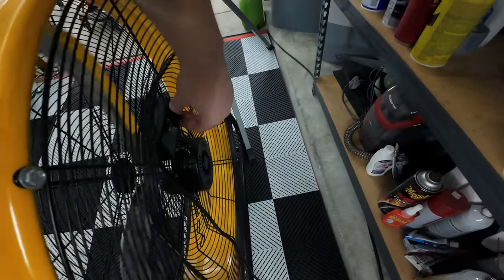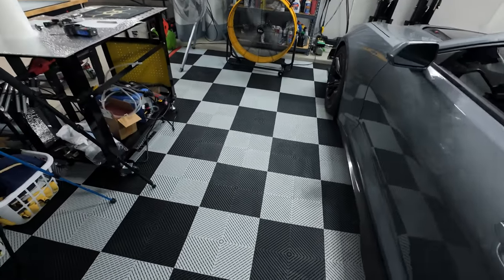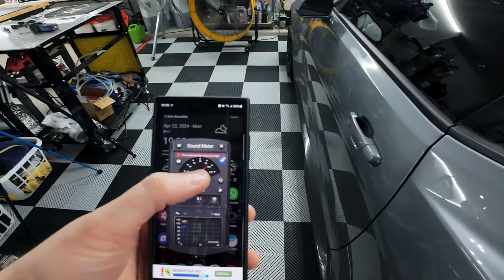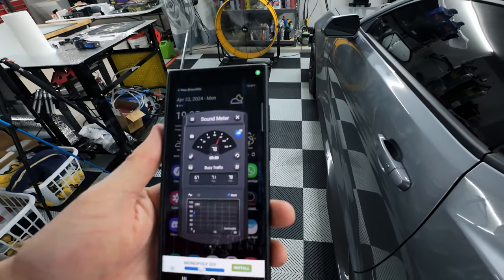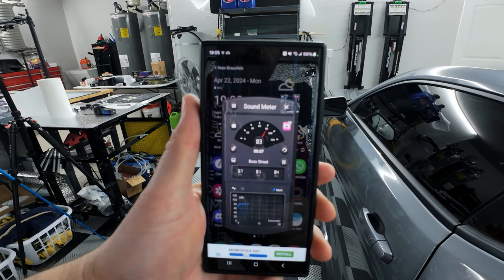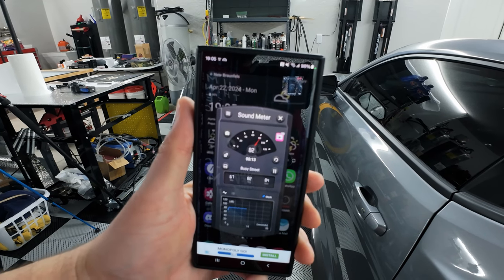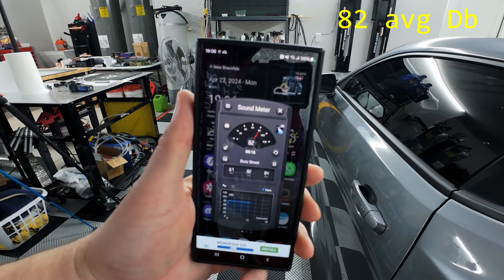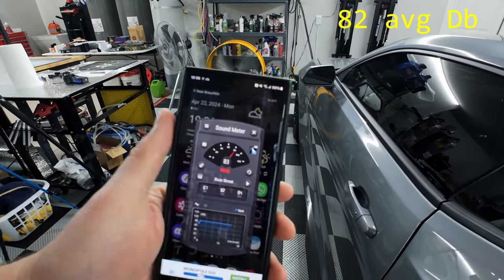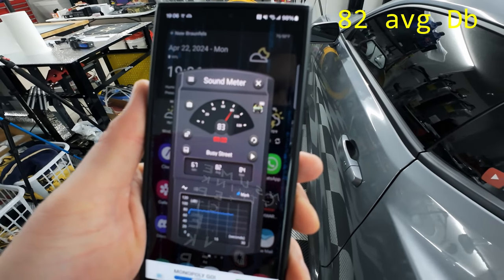I'm going to set the barrel fan to high and move back into position. We'll take a same-distance reading, off-centered a little bit just like the Viper fan, at the same tile. I'll reset the meter and get a clean noise reading. After about 22 seconds, the average came in at 82 decibels.